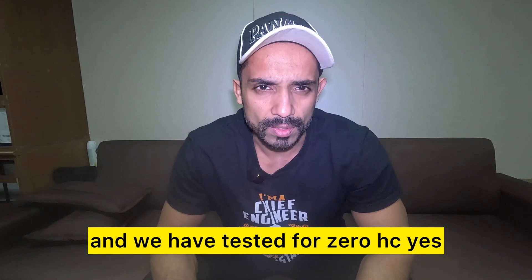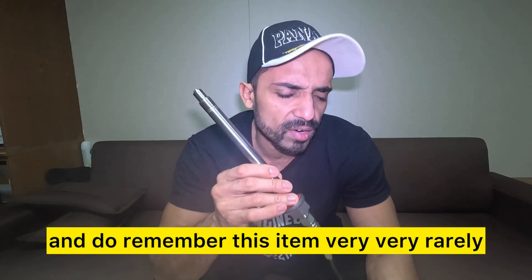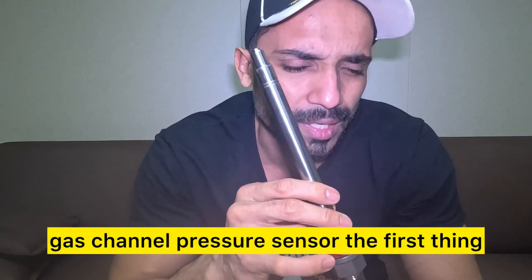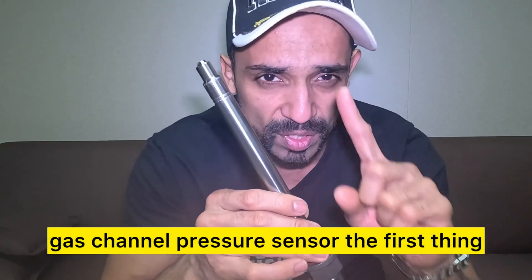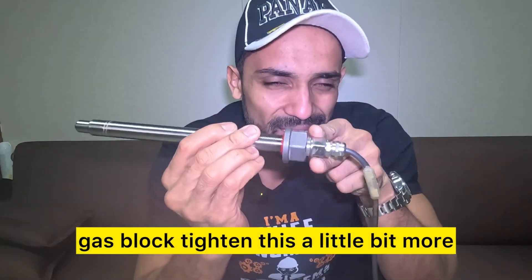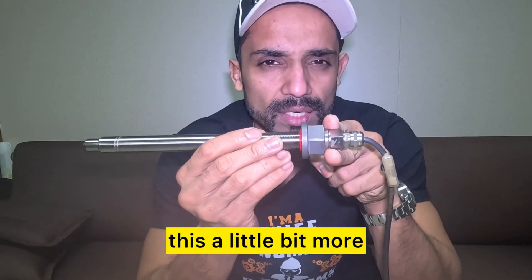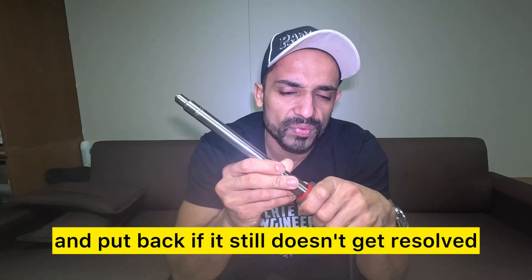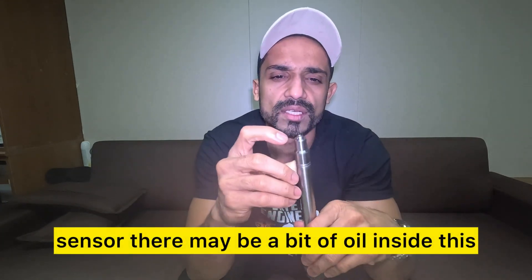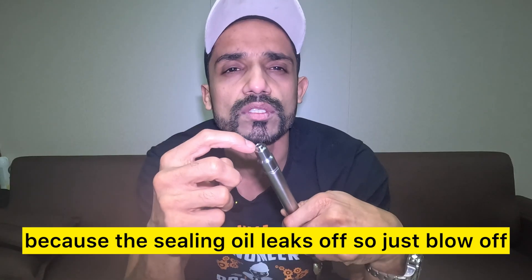This item very rarely will fail. In case you get a fault on this gas channel pressure sensor, the first thing you do is loosen the lock nut on the gas block and tighten the sensor a little bit more, because sometimes it can get loose. Put it back — if it still doesn't get resolved, once you stop your engine, pull out the sensor. There may be a bit of oil inside because the sealing oil leaks off, so just blow off and clean the oil very carefully.